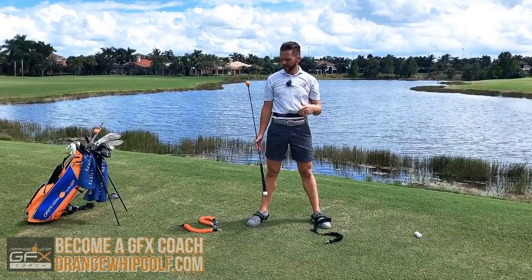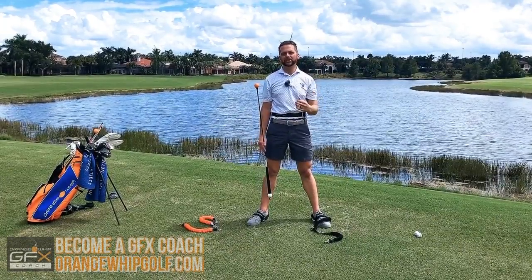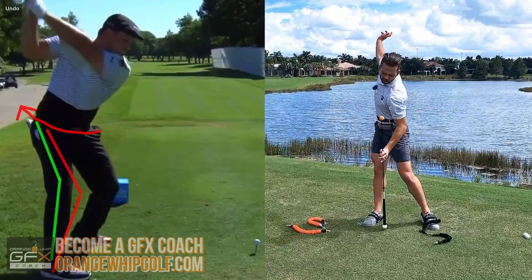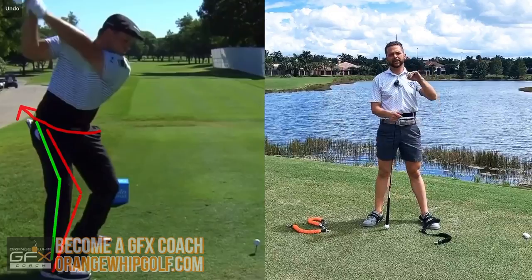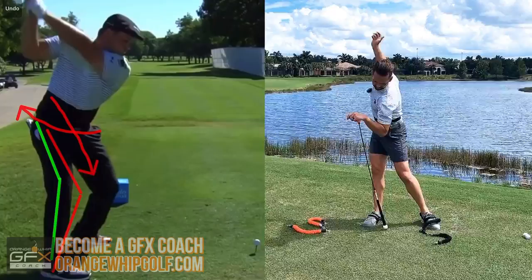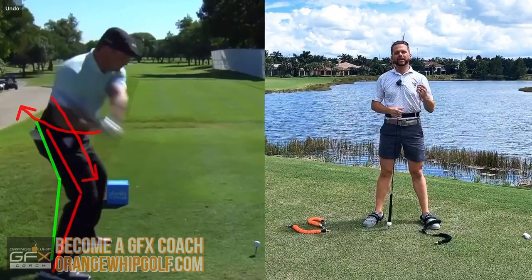The second thing we're going to add in is that rotation into the backswing that Bryson is doing so well — loading up in that swing. So you pair the width with the rotation, and we're also going to talk about how he pushes into the ground and then pushes again on the way down, and how that really creates a ton of speed.